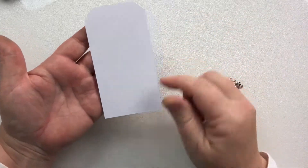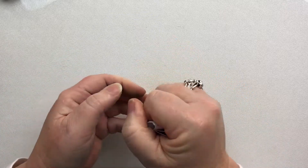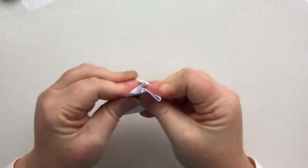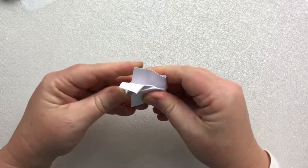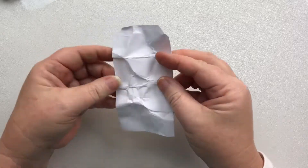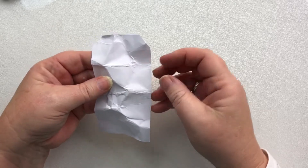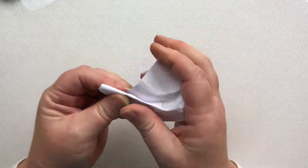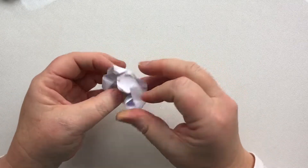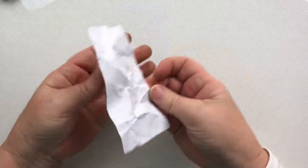Take your tag — six and a half centimeters by twelve and a half centimeters — and you're just going to crunch it up. You want a lot of texture but you don't want to crack the paper, so be a little careful. That's step one. I haven't got enough crunching in that corner so I'm going to go in and crunch it again. Okay, I'm happy with that.